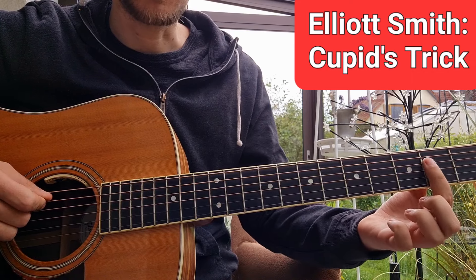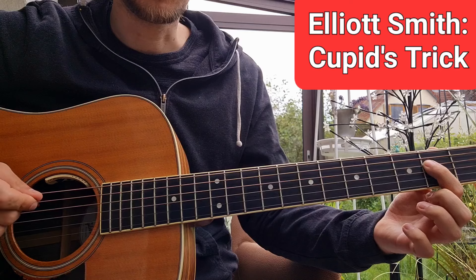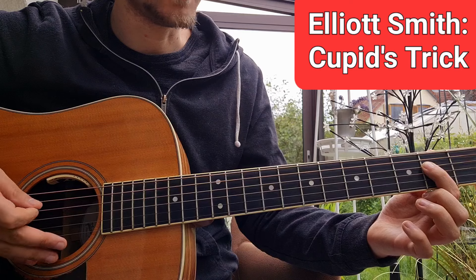We have an A power chord — open A string, two on the D string. And now on the D string we play our vocal melody while we sing.